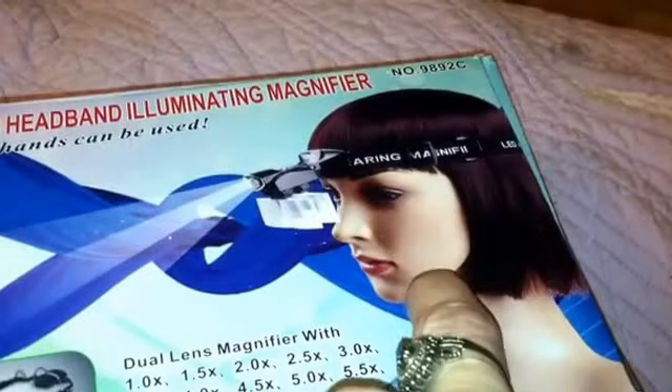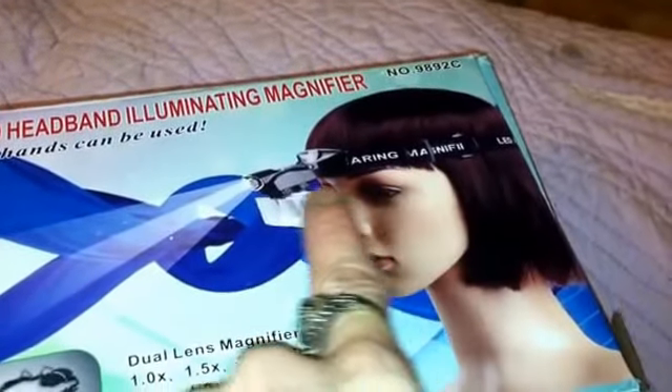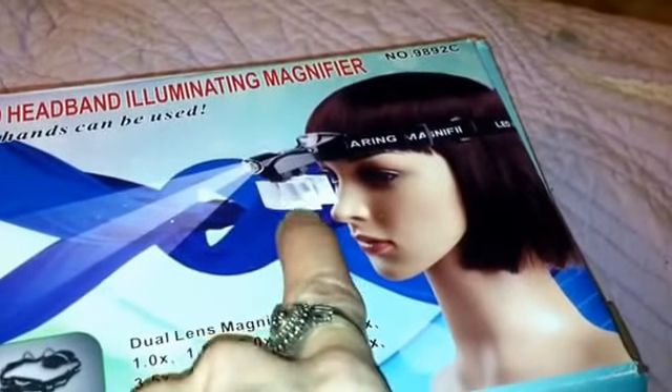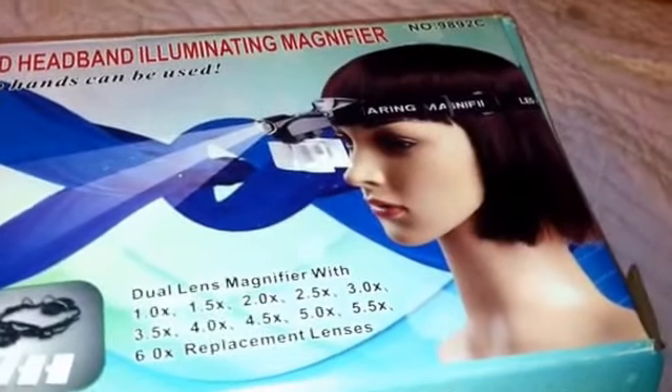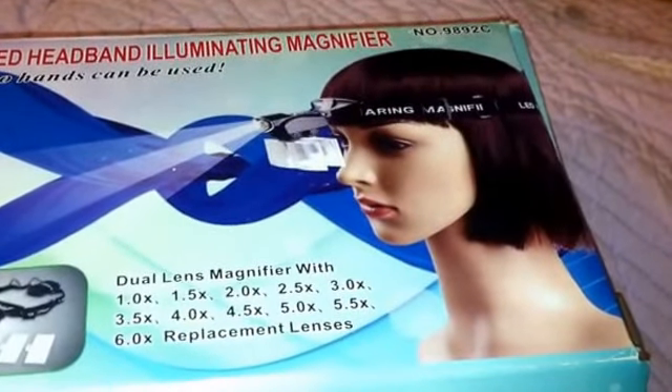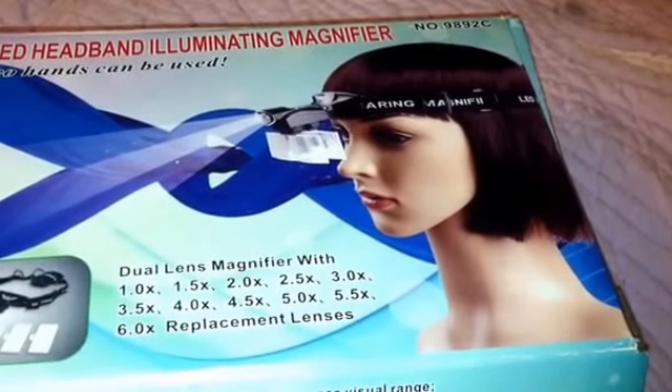I've been using it a lot. It's a headband, and on the headband there's a light and magnifying lenses, so you can see fine details — like when I'm doing my craftsy artsy things.